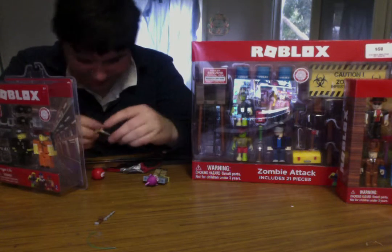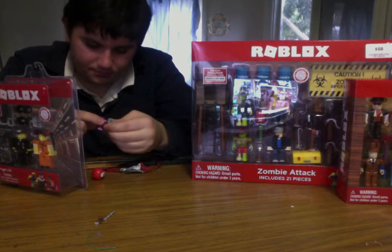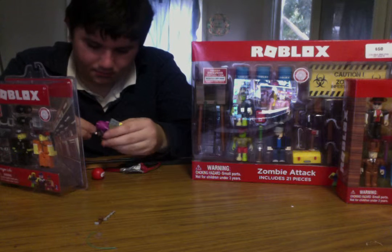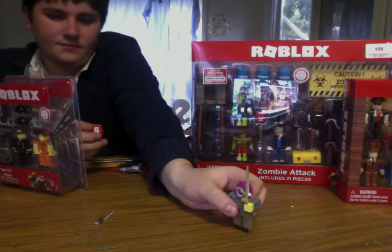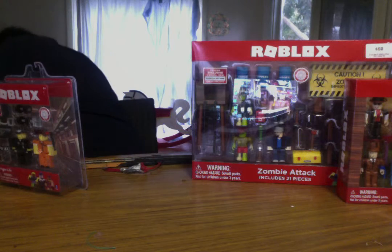The Meep doesn't stand up, or kind of does stand up. Here's the fisherman and that, and where's that car? I'll put those on the gun so we can see for some reason.